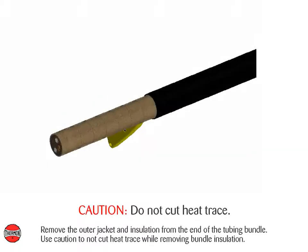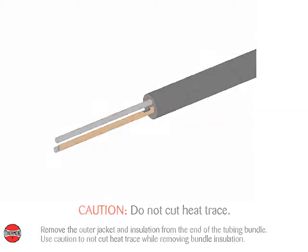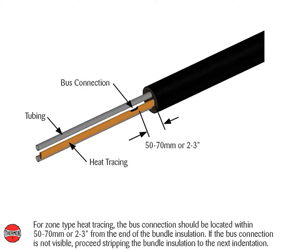Remove the outer jacket and insulation from the end of the tubing bundle. Use caution to not cut heat trace while removing bundle insulation. Ensure a minimum of 305 millimeters or 12 inches of heat trace is available for electrical connection. For zone type heat tracing, the bus connection should be located within 50 to 70 millimeters or 2 to 3 inches from the end of the bundle insulation. If the bus connection is not visible, proceed stripping the bundle insulation to the next indentation.